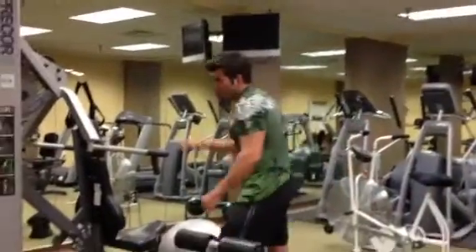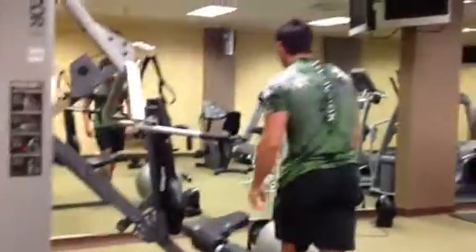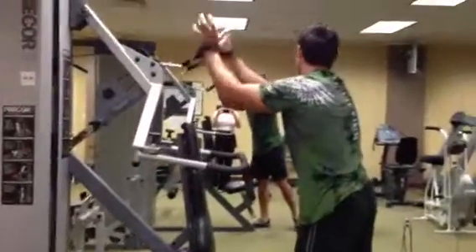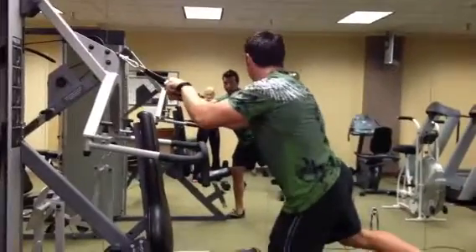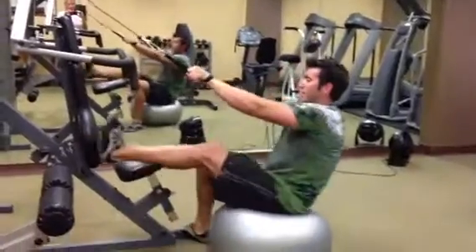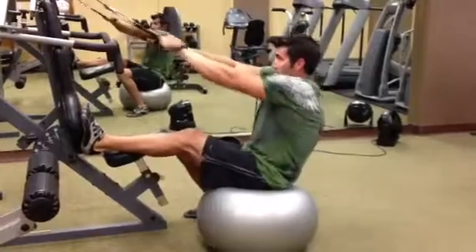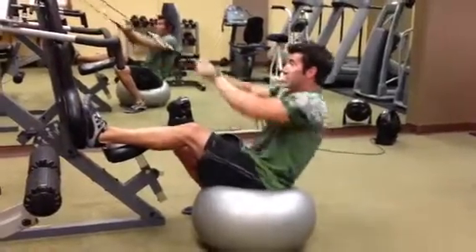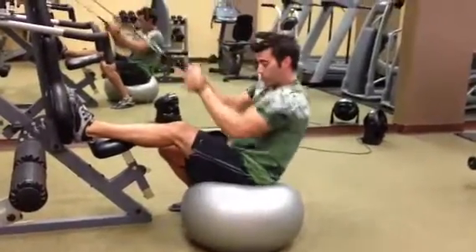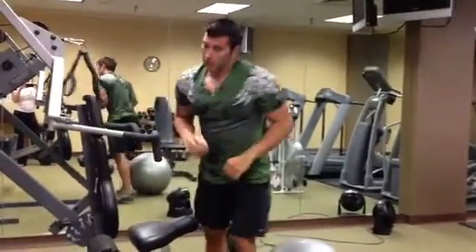As soon as you get done with that, we're going to go into another pull motion. I'm doing a motion for stability and balance at the same time. If you don't have the same setup, you can just do some other type of low row motion. One foot up on the bench, doing a row with the universal machine — pulling it right up under the rib cage. I'm going to do 12 repetitions there.